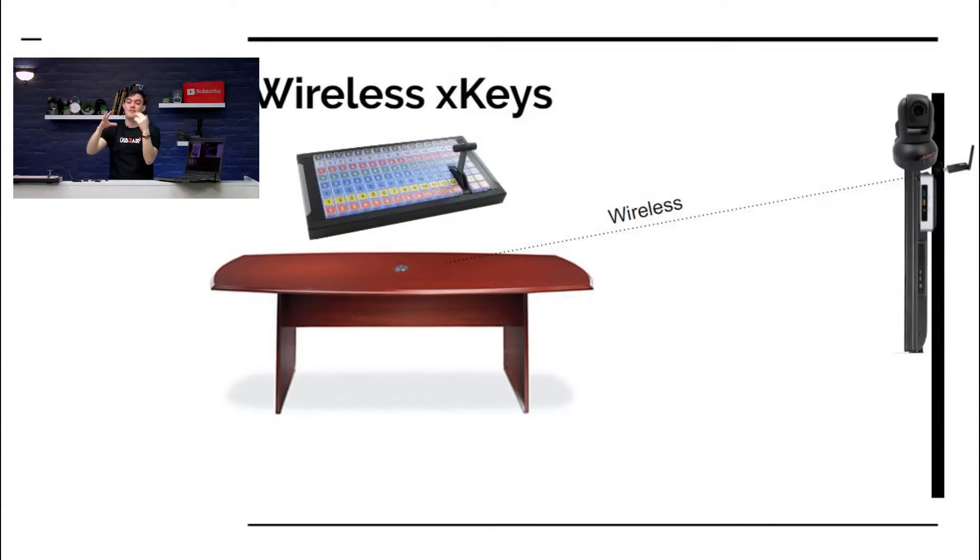In our studio, I have a projector, a screen, and a table. I sit at the table, and my X-Keys and my broadcast computer are far away from me — about 20 feet away. So now I can make that wireless, and I don't have to have a whole bunch of cables. It simplifies my installation and my workflow.